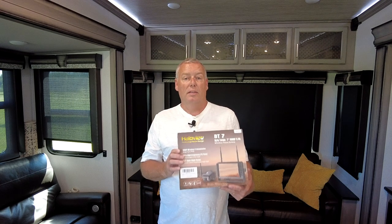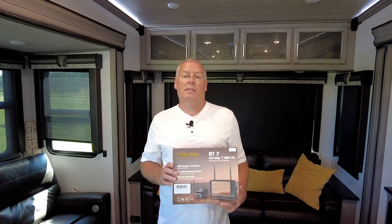Hey guys, Brian with Jones Indigo. Are you looking to add a backup camera to your RV? Then you're going to want to see this. HaloView has sent me their newest backup camera and I got to say they've knocked this one out of the park. Stick around, I'm going to show you what this thing can do.